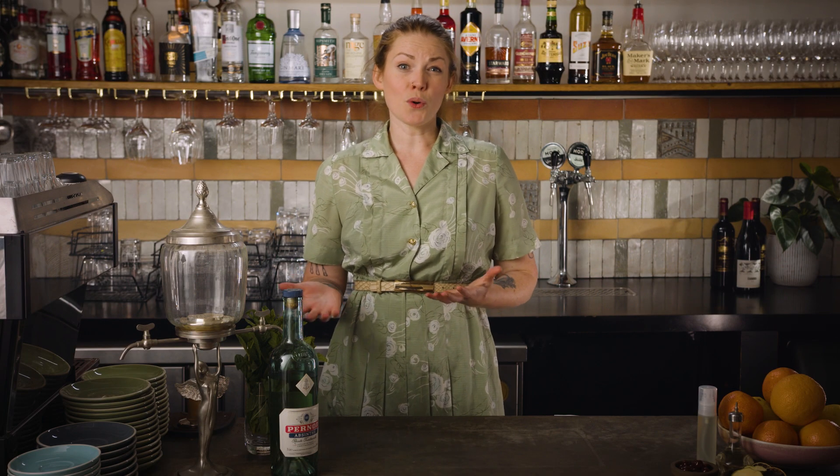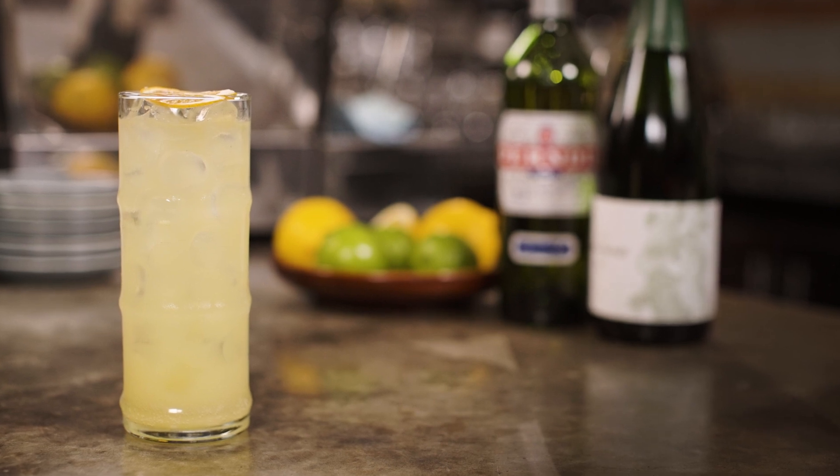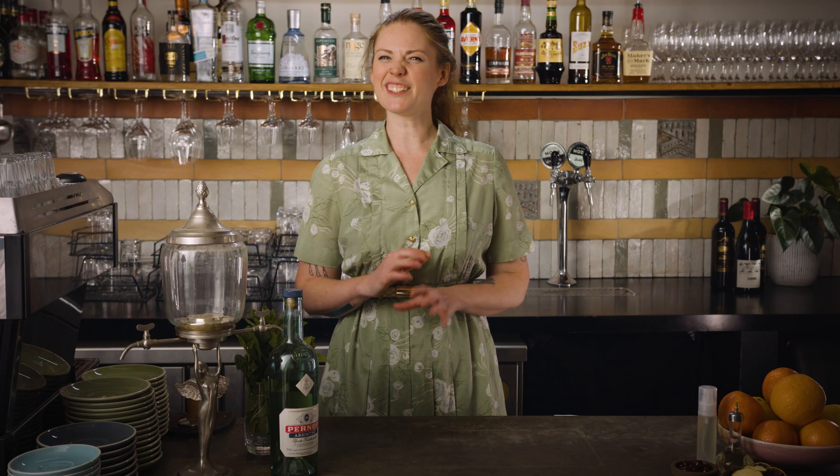It's worth noting that absinthe was banned almost everywhere at this point, as I have discussed in my absinthe deep dive. So you can't help but wonder if Hemingway had his tongue firmly in his cheek with this recipe. Now anyone who watched me try out an old recipe for a Corpse Reviver number three, which was pretty similar to this one, will know that this combination isn't honestly one of my favourites — so let's see if I can make it tasty enough to win myself over.